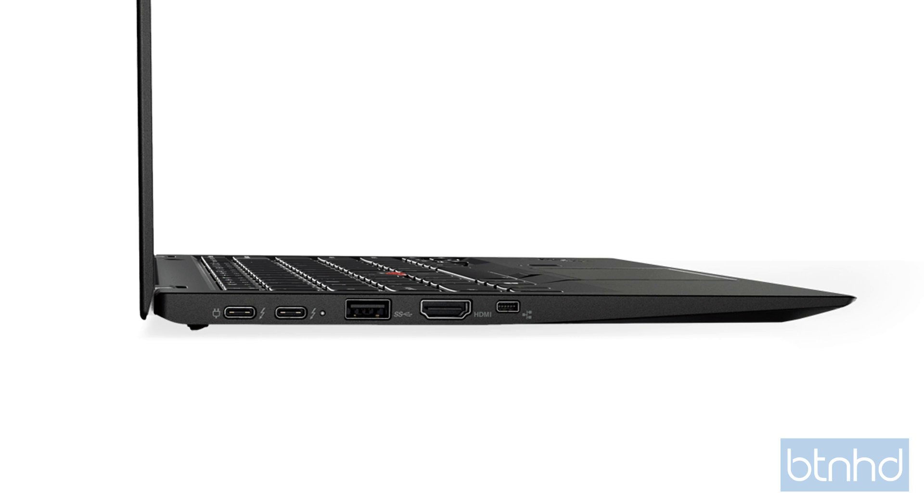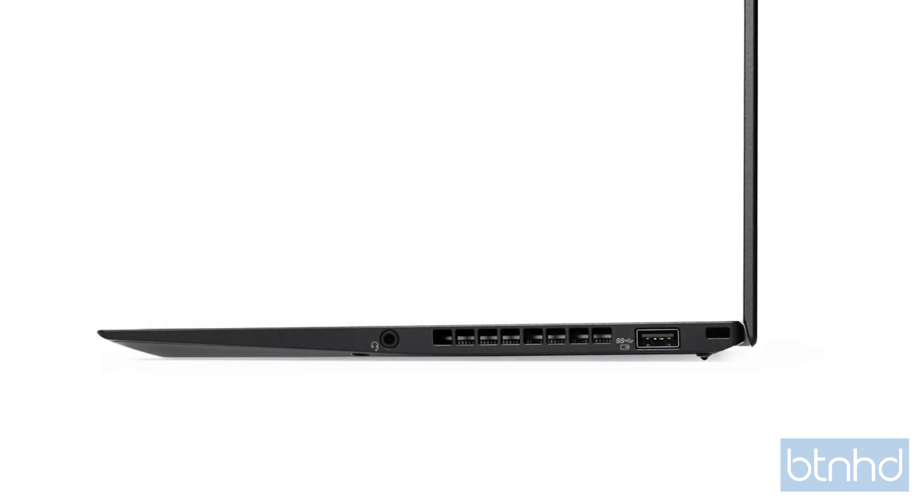Even though we have Thunderbolt ports, we also have two USB Type-A ports for your existing ecosystem. We also have a full-size HDMI port, and we keep the headphone jack even on this small device.